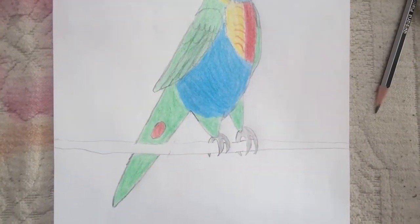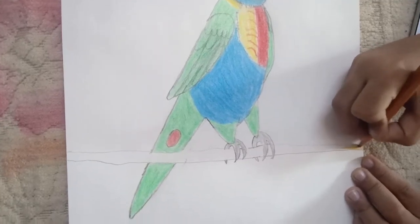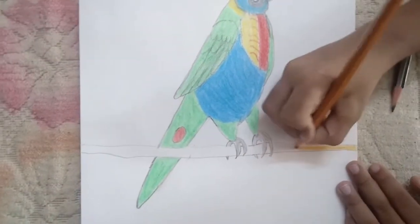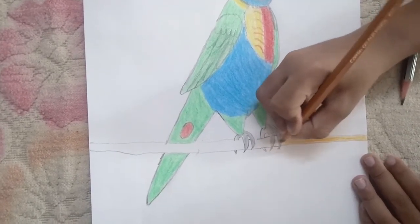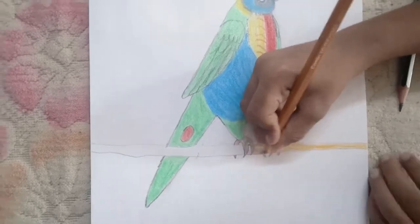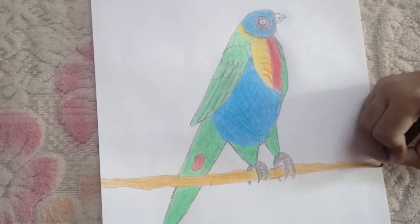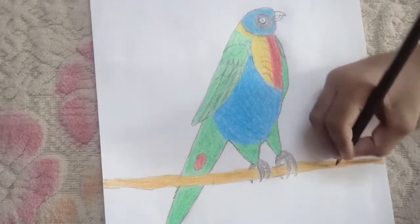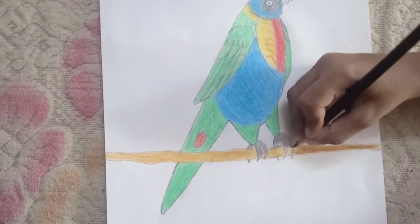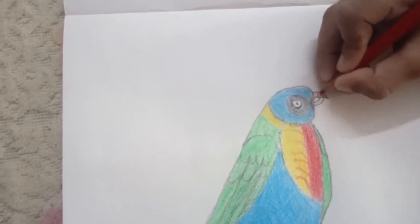Now we should take our brown-orange and color in the branch. Now we should take our red and color in the upper beak and the bottom beak.